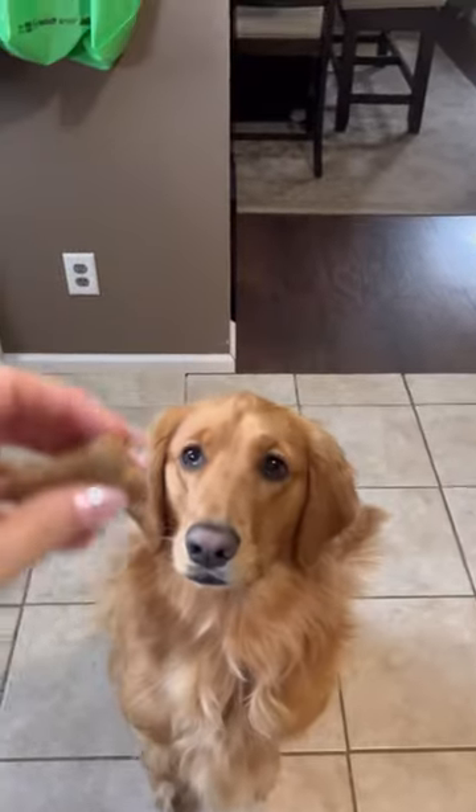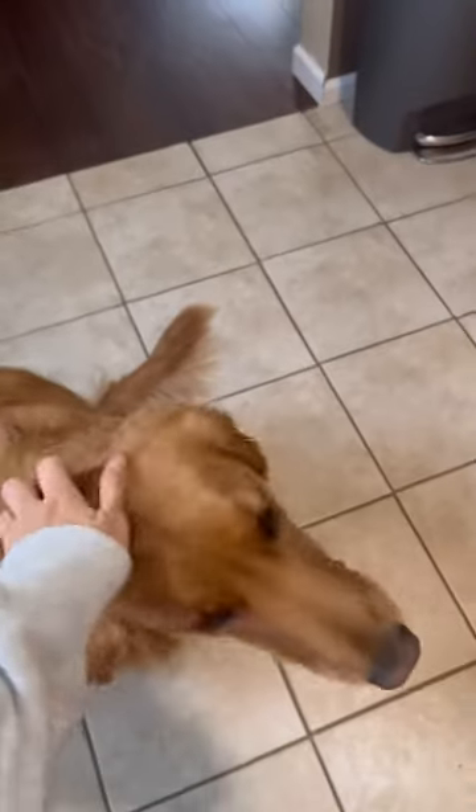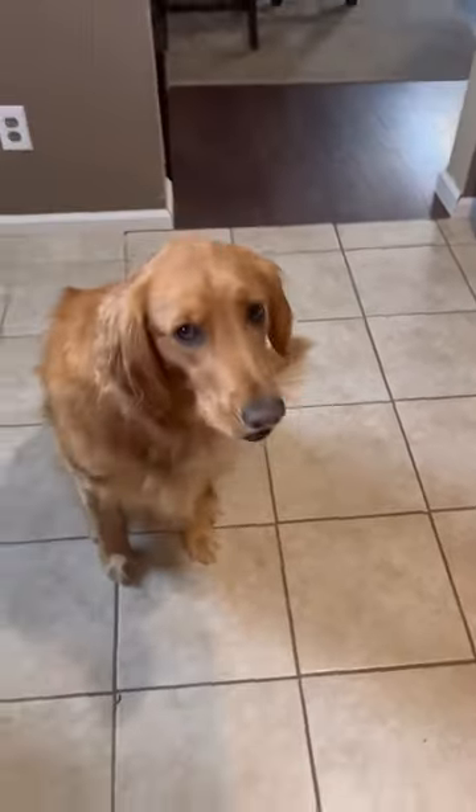I definitely recommend this comb. It's really made my life so much easier. I bought it off Amazon and again, it's called the Poodle Pet Dematting Fur Rake Comb. Go buy it!